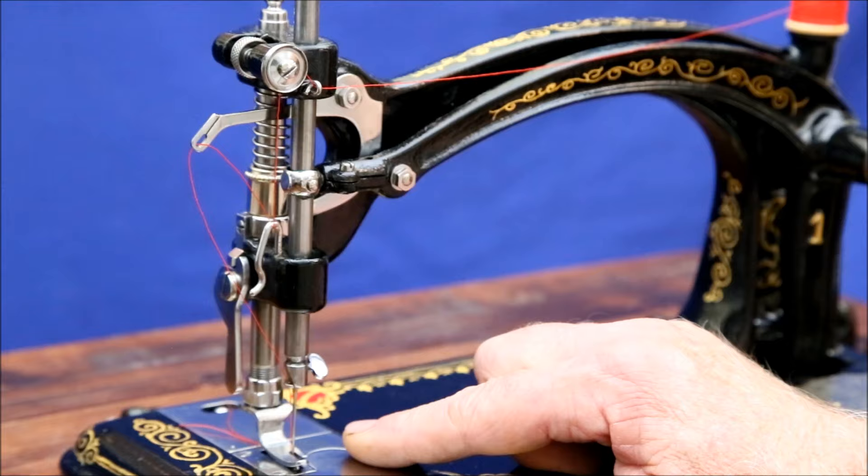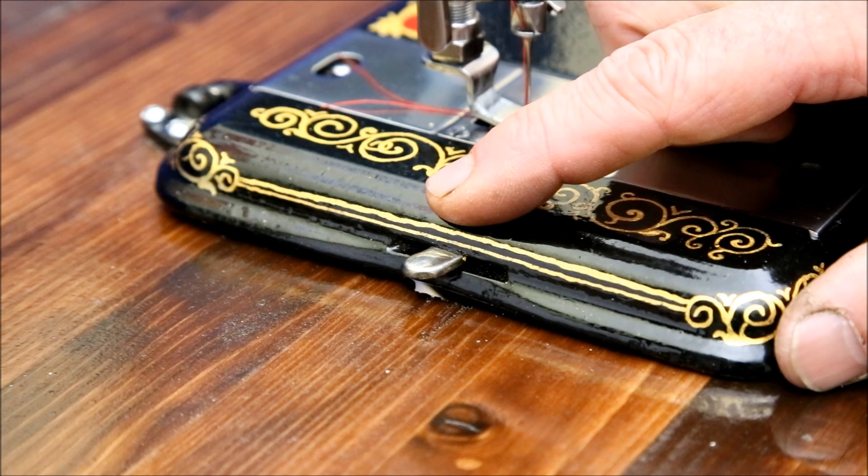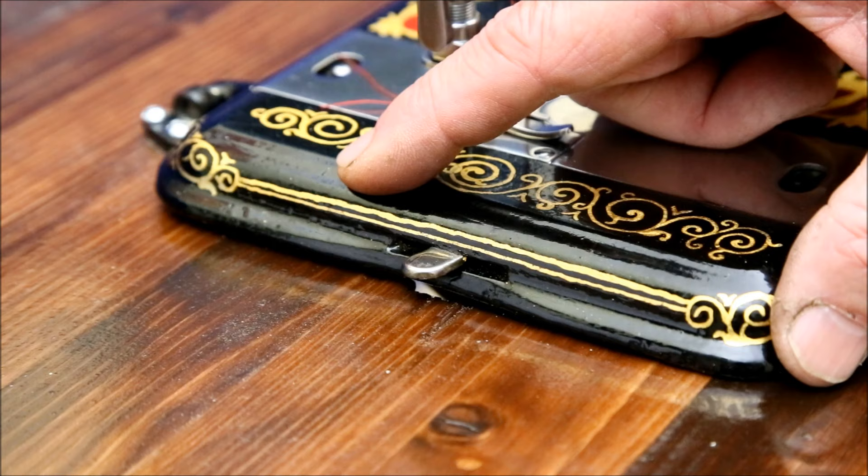This knob sets the thread tension — screw it to the right to increase and left to decrease the tension. This lever adjusts the stitch length. Moving it forward reduces it to as little as 24 stitches per inch. Moving it towards the rear increases it to a maximum of about 8 stitches per inch. This machine seems happiest running in the middle at about 12 stitches per inch.